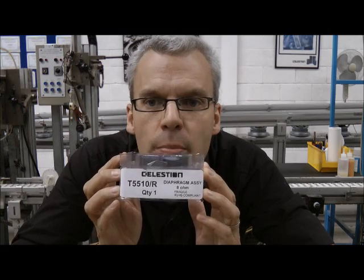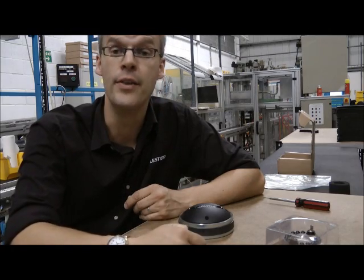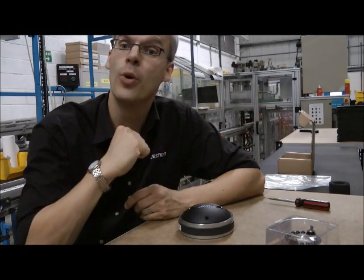This is a T5510 diaphragm repair kit. This is what you need to replace the diaphragm in a CDX1 1745, 1746, 1730 or 1731 compression driver. Remember, when you're working on the compression driver there's a powerful magnet in there, so if you're wearing a watch you might want to take it off.